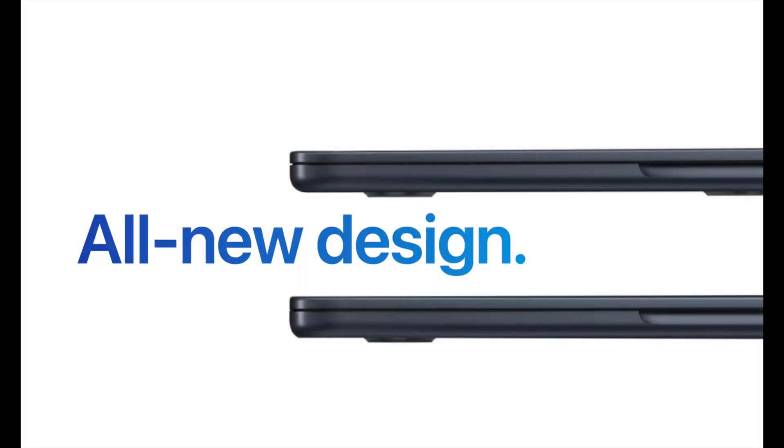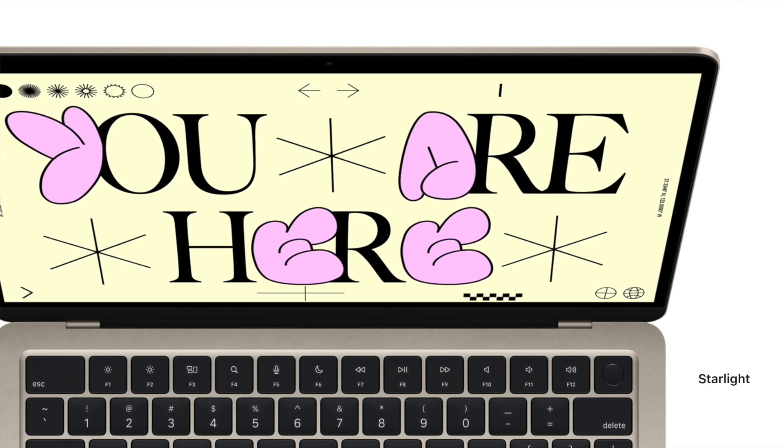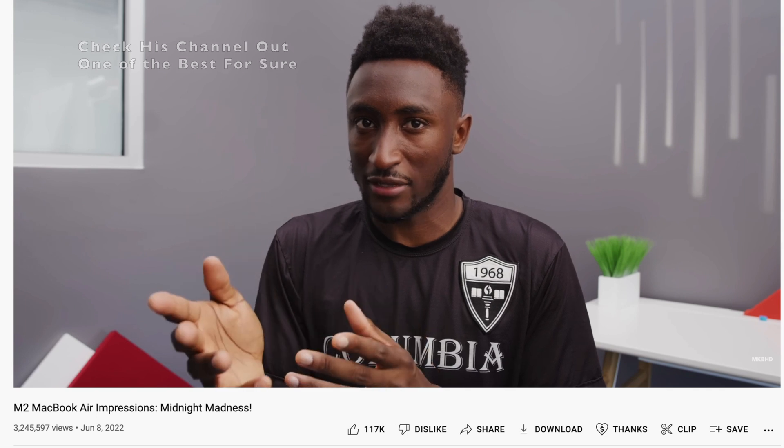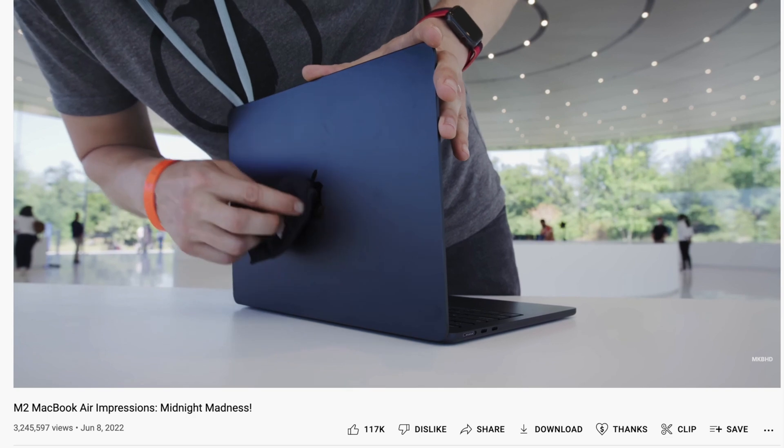There's some upgraded stuff, and there are new colors. If you love the colors, that's one thing. If you want midnight or the lighter starlight gold color and can't live without them, then pick it up. But midnight — even Marques Brownlee said he loved it but his fingerprints were all over it and he couldn't get rid of them. So I wouldn't really recommend midnight. You may want to test it out in the Apple Store.